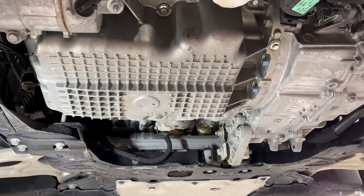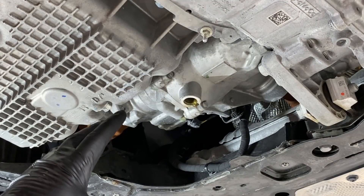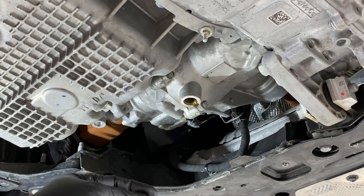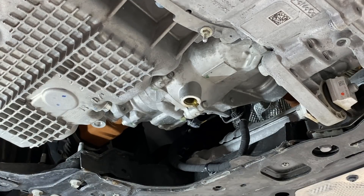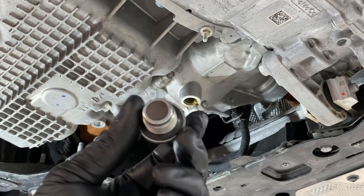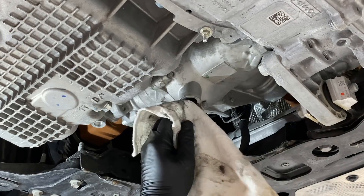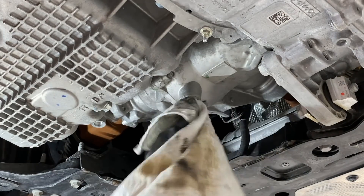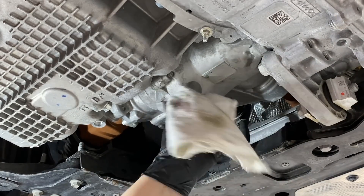Get your drain pan ready and start draining. Once you get an inconsistent drip or very thin stream coming out, we're good to go. Go ahead and button it back up. Make sure your drain plug is good to go — the magnet is cleaned off, the seal is in good condition with no damage — then reinstall it. Stick your finger in the threads to clean the threads and the mating surface.